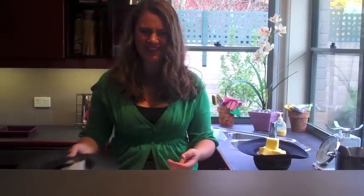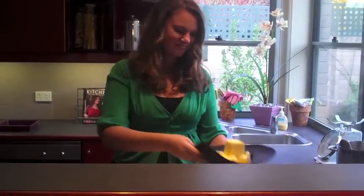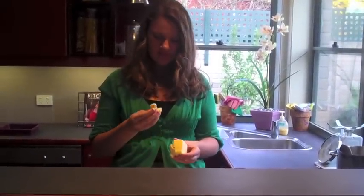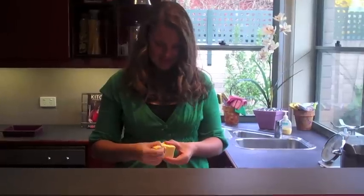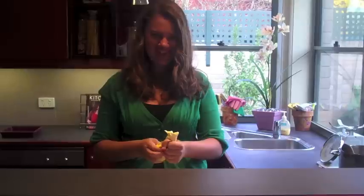They're so sneaky. Next, some butter. I'd say this much will be enough. I like to break it up with my fingers, just to feel that silky, oily texture. So nice. That's the stuff.